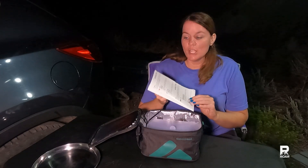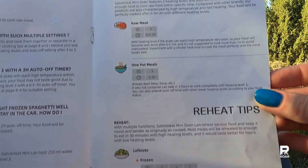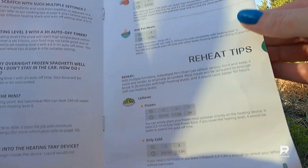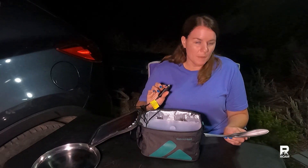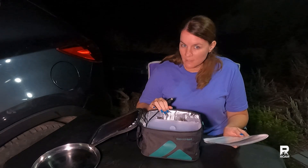In the manual there are some very useful cooking tips depending on what you're cooking. It can give you an idea of what level to set it at and the time to set it at. The power consumption for the 12 volt at level one is 40 watts, level two is 60 watts, and level three is 90 watts.